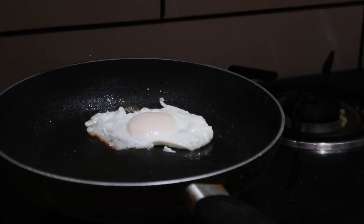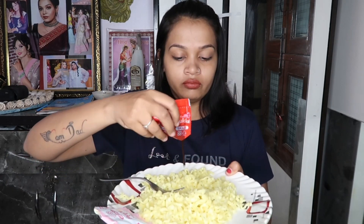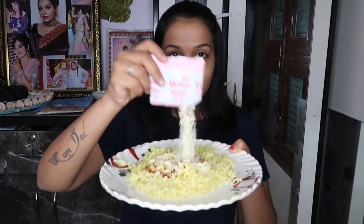Now we'll prepare the noodles. With these noodles you get two sachets: one is cheese powder and veggies, and the other is sauce. So I mixed both of them. First I got the sauce — I thought it would be very spicy, but it wasn't. It was a little spicy, but not overwhelming. Then I added the cheese powder, and the fragrance of the cheese powder is very good.